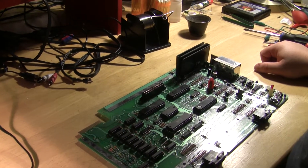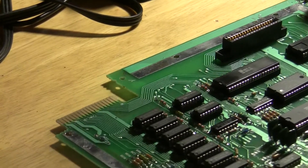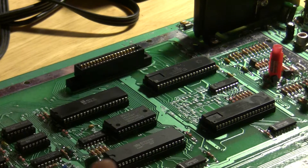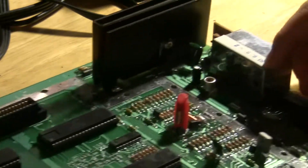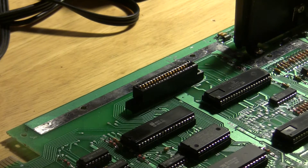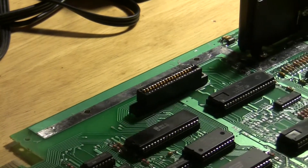With the board removed from the case, you'll notice that literally every single chip is on sockets, which is actually a good thing for us. I believe the reason is that the manufacturer date on top of the RF modulator says 83, which was the same year they discovered electrostatic discharge on electrical devices — which may have something to do with why all these are socketed. Just a theory that runs through my mind when I do a lot of these.